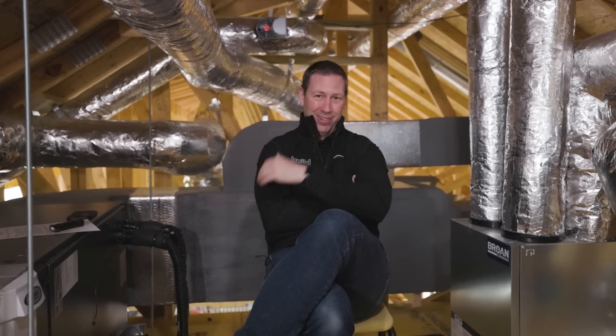All right, friends. The Build Show today, I'm going to make the case for dehumidifiers. That's right — we're talking HVAC plus D. Today's Build Show is sponsored by Browne. Let's get going.